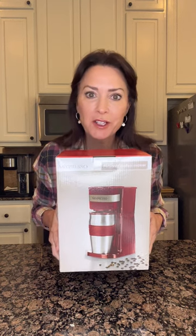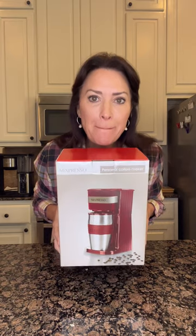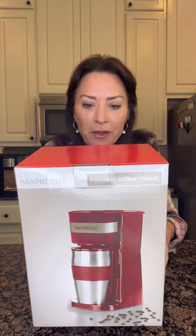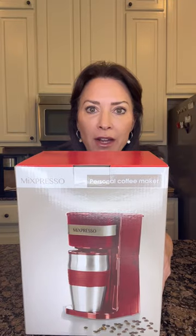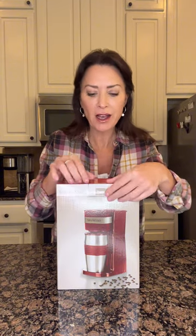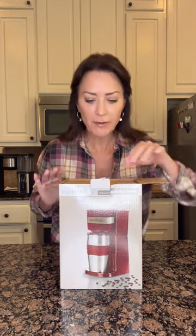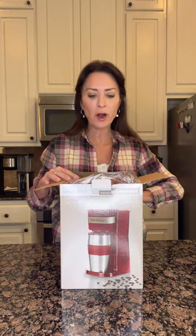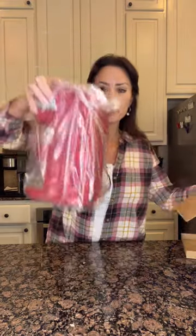Hey everyone, it's Karen here to share with you one of my latest purchases from Amazon. My McExpresso coffee maker came in. This is a personalized coffee maker and I got it because I'm taking this to my office to keep at my desk. I'm not crazy about the office coffee in the break room. I am a little picky when it comes to coffee, so I like to brew my own coffee, which is why I bought this personalized coffee maker.